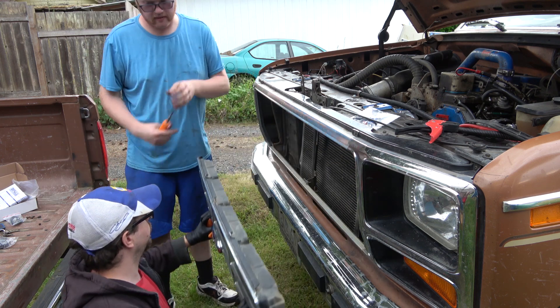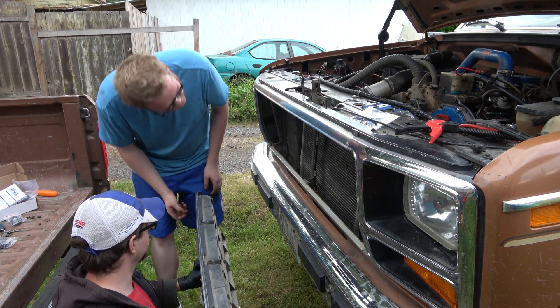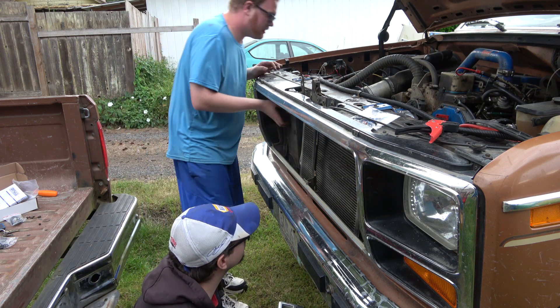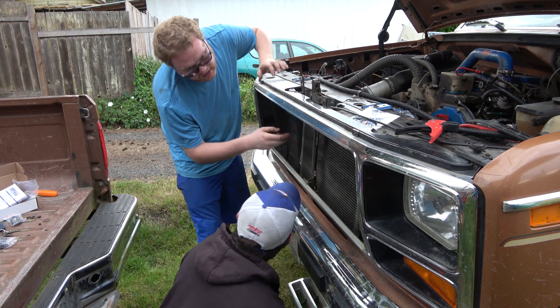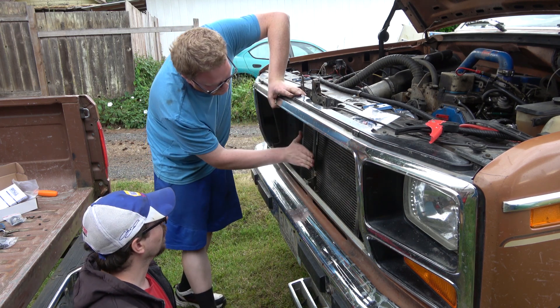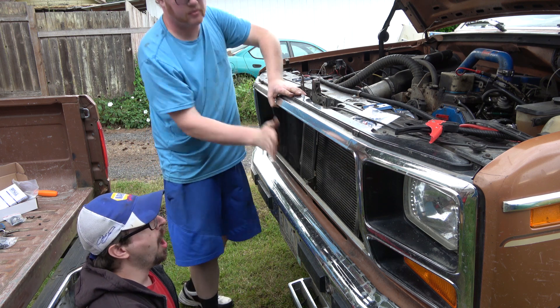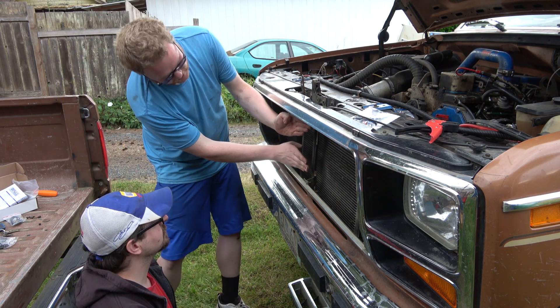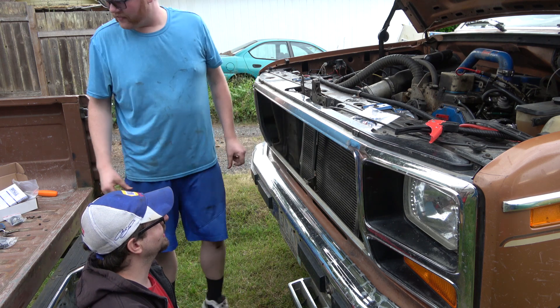We're going to fix this truck right up. Look how many bugs and stuff are behind it. We'll be able to drill some nice holes in here and put the intercooler in there - it's going to go right over here. Put the billet grill in and then boom, we got intercooler.